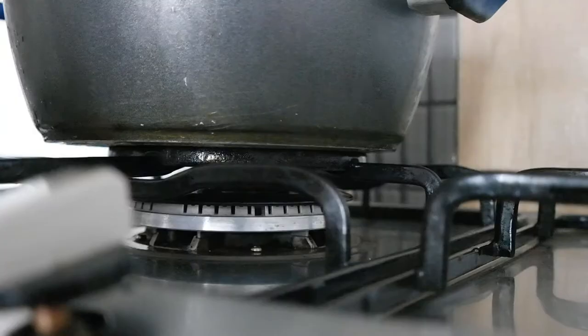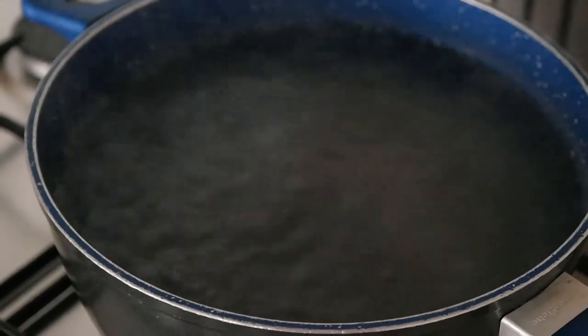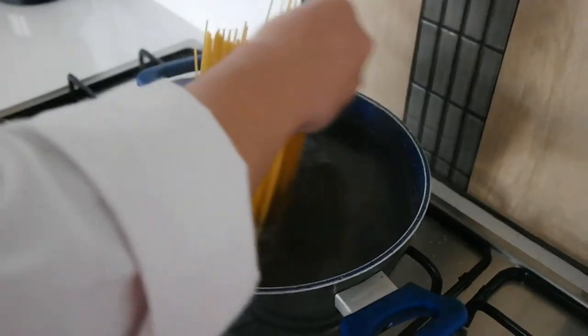Before you do all these, first you must boil your water at 100 degrees, as this will cook the pasta. Anything under that will undercook, because you need to cook the pasta for 12 minutes.